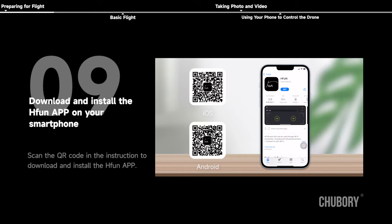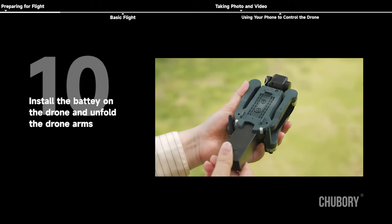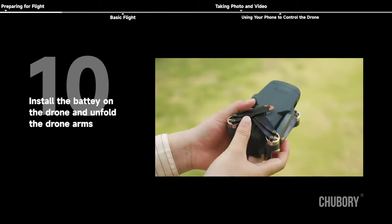Download and install the H-Fun app on your smartphone. Scan the QR code in the instruction to download and install the H-Fun app. Then install the battery on the drone and unfold the drone arms.